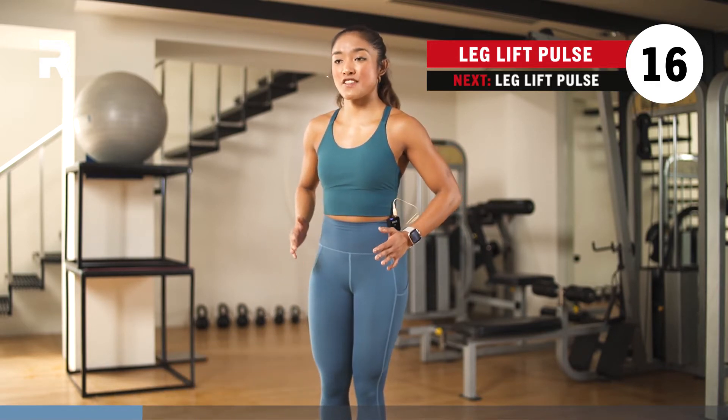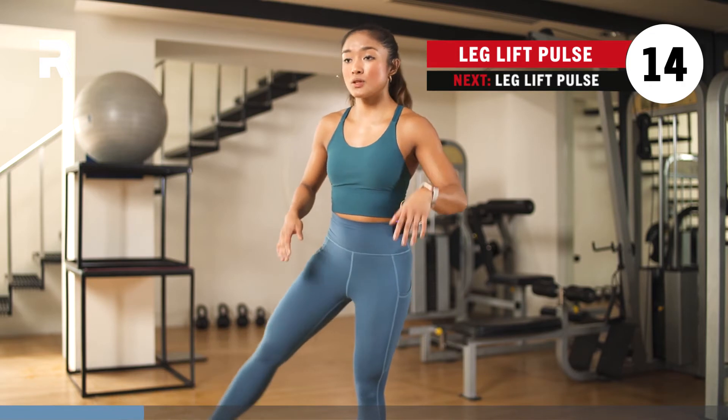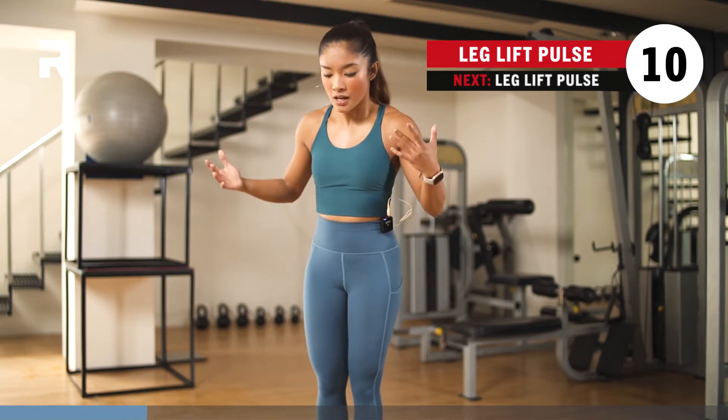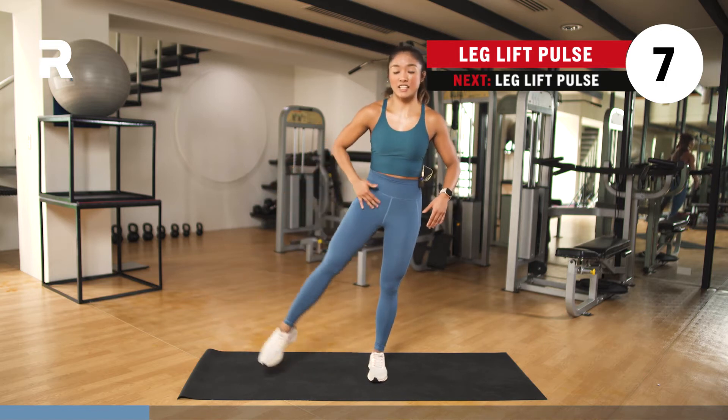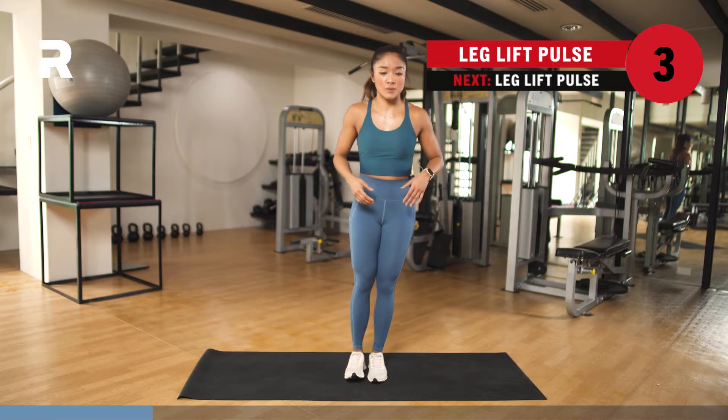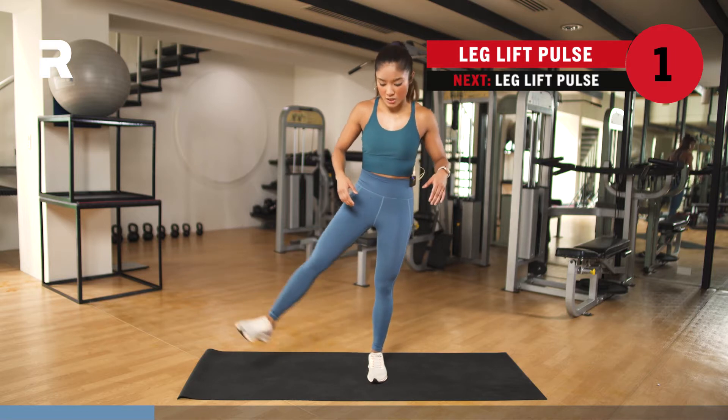15 seconds — we're going to do the same thing on the other side. Point or flex, up to you, as long as you engage your quads. If you're confused with this move, just point your toes so you can feel it in your quads. If you're not comfortable with pointing, that's okay too. 3, 2, 1 — let's switch sides.